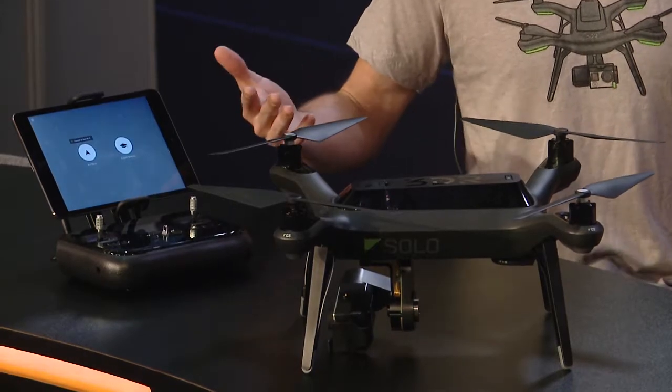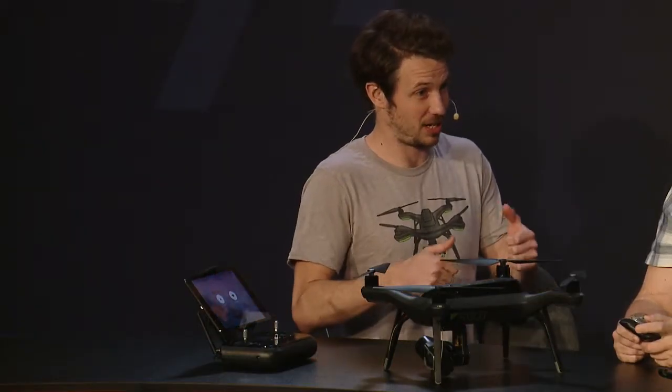If you lose battery, Solo returns home just like other drones, but we also have a dedicated return-home button right on the controller. There are a bunch of safety features built in, because flying drones is tricky — anyone who's flown one knows they're not all that intuitive and our thumbs are fallible.